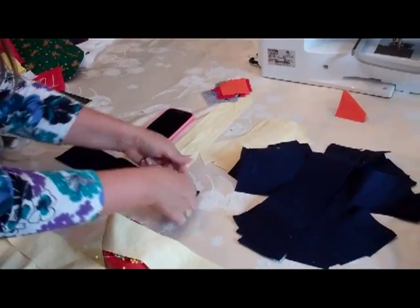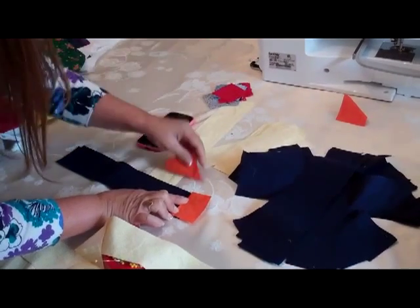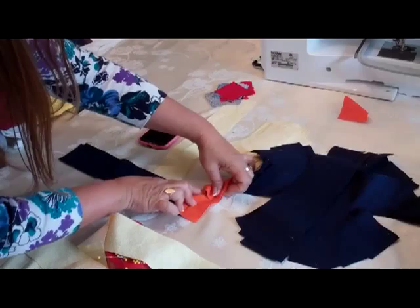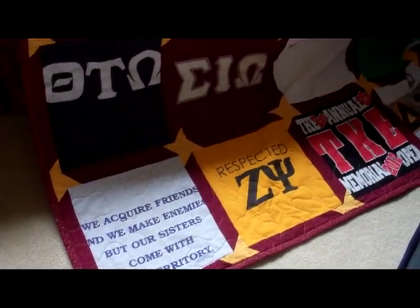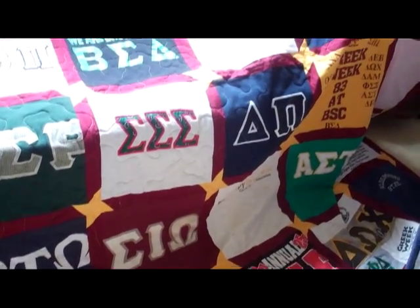And then this makes the star. I will literally sew that, and actually this turns into a triangle and it becomes the star. Different colored fabrics — you do the points on each side, and then you have what is called the friendship star.